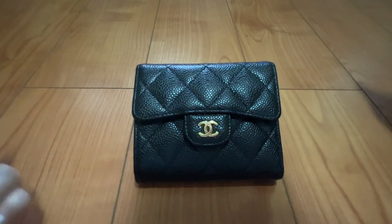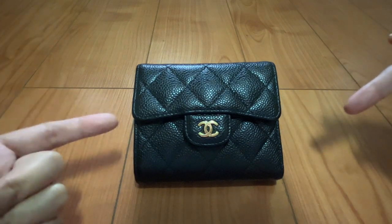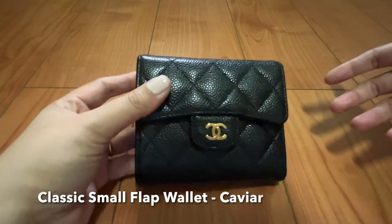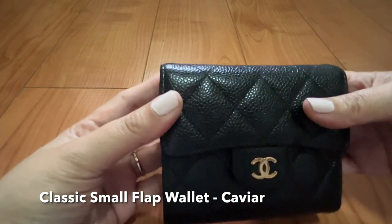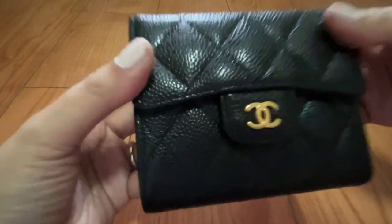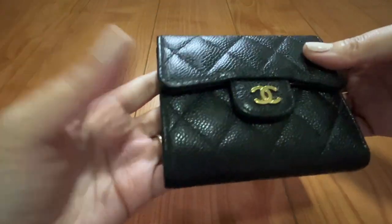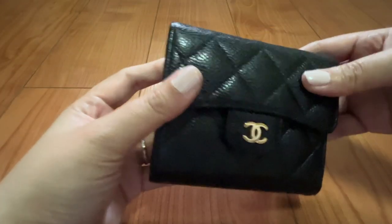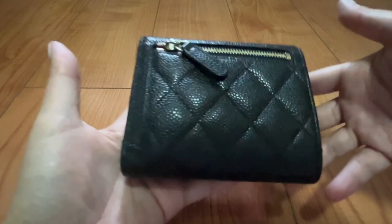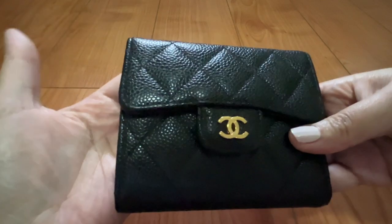Hey guys, welcome back to my channel. Today's video I will be doing a review on this beauty — this is the Chanel Classic Compact Wallet, the flap style. I will be doing a full review on this one. I have had this since 2017, and although I rotate my wallets regularly, sometimes I use this one for months. We will be going through its functionality, its durability, and what I put in it, so let's begin.